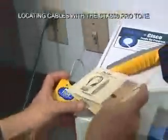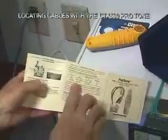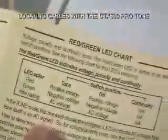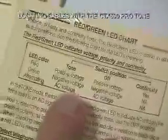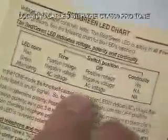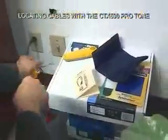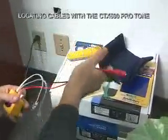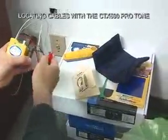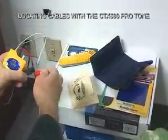These switch positions are covered in a nice little chart called the red-green LED chart. Depending on the switch position, you can find out whether you have positive voltage, negative voltage, or AC voltage, and you can test for continuity. Quick demo of the continuity test: flip the switch to continuity, take the two alligator clips, touch them together, and if there is a short in the line, the LED will light green.